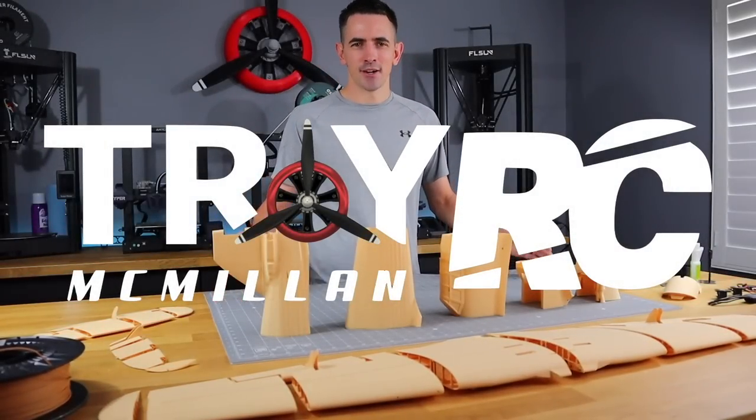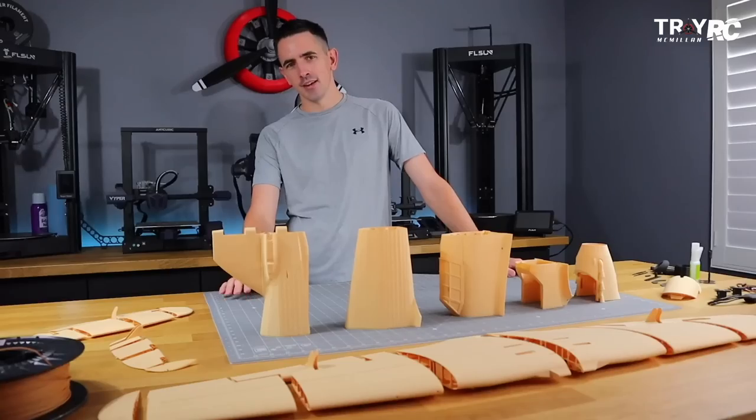Hey guys, welcome back to the workbench. Before we get started on the build, we've got a really cool trick that's going to make your printing way easier.